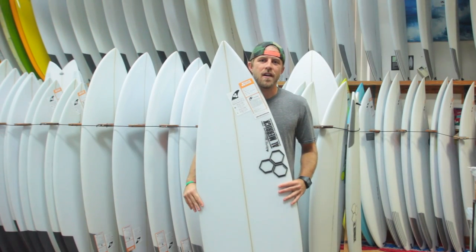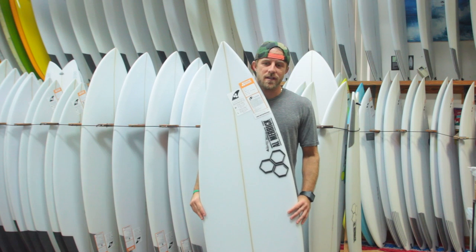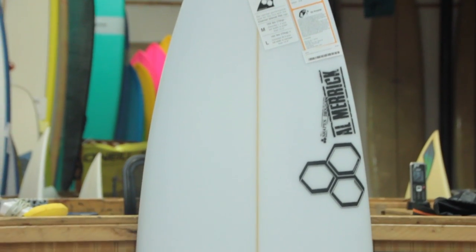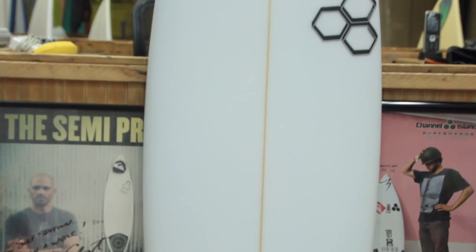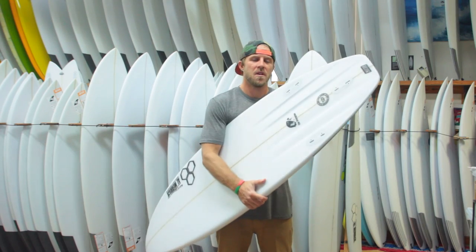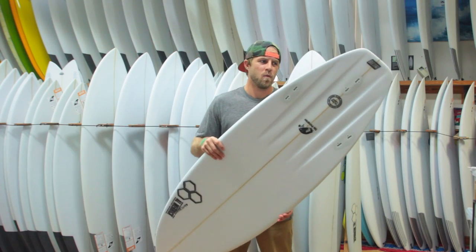Ed is Austin from the Surf Station here to talk a little bit about the newest high-performance all-around shortboard from Channel Islands, the Peregrine. The Peregrine is Channel Islands' newest all-around shortboard made for everything from stomach high to well overhead.